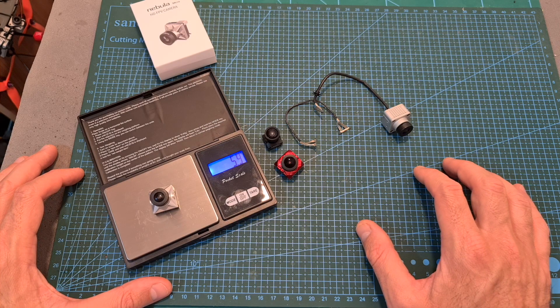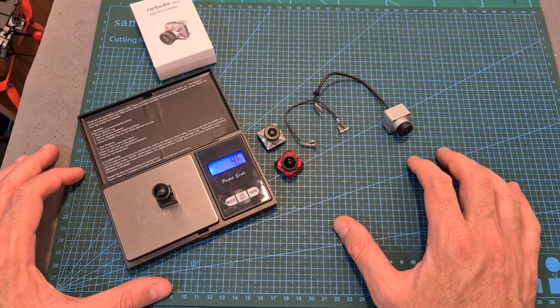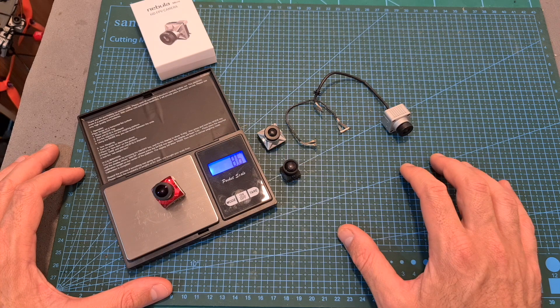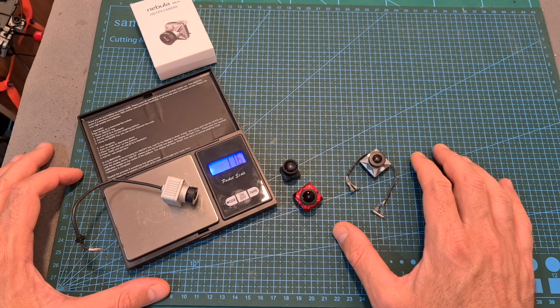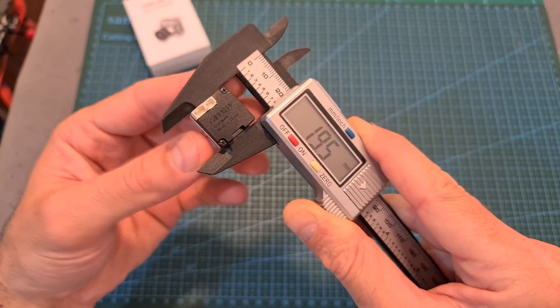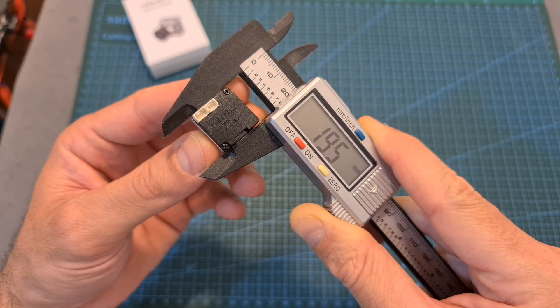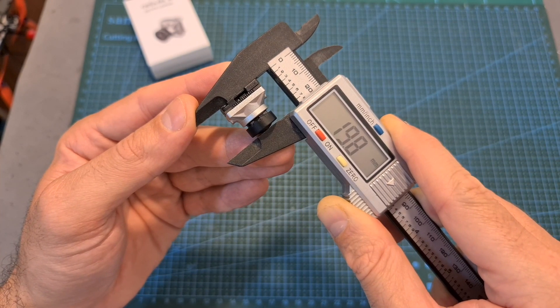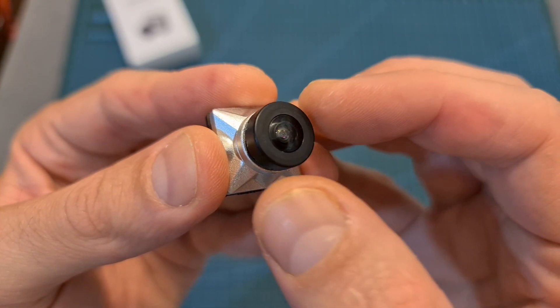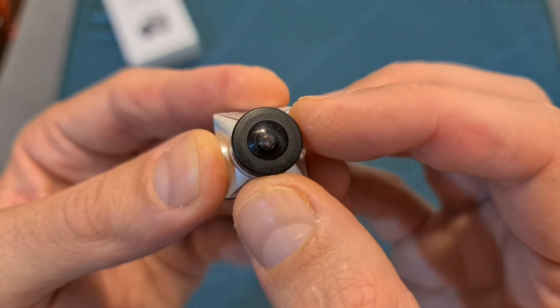As for its weight, the Nebula Micro weighs 5.9 grams, so it's 1.3 grams heavier than the Nebula Nano, 2.7 grams lighter than the Kadex Vatel, and including the coaxial cable it is 5.2 grams lighter than the standard DJI camera. The dimensions of the camera are 19.5 by 19 by 19.8 millimeters, it uses a 2.1 millimeter lens and features a 1000 TV line CMOS sensor.